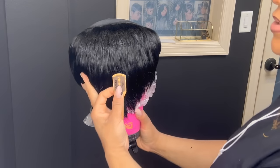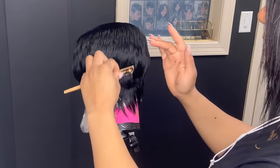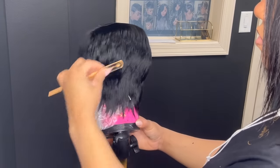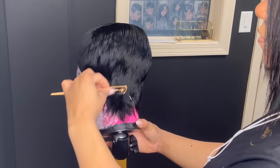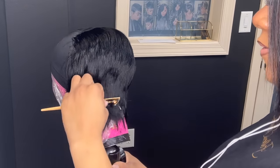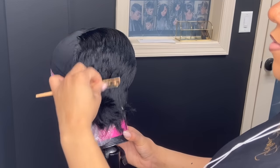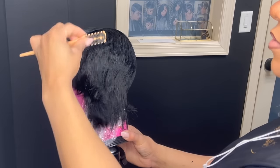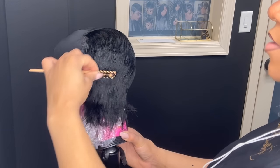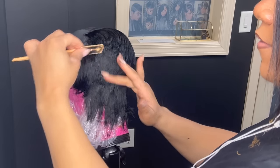I like to use my single blade razor — I do take the guard off. Don't do this if you're not experienced. If you want to practice using it this way, do it on a mannequin before you try it on a client, because you can cut someone or cut yourself. Make sure that you practice this method on a mannequin first. I like to use it like this because it shades it down really, really close and I have more control of the razor.